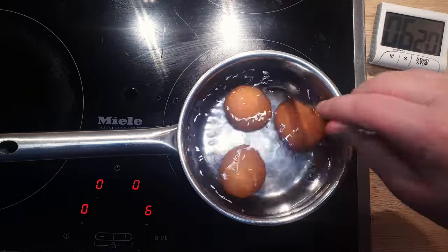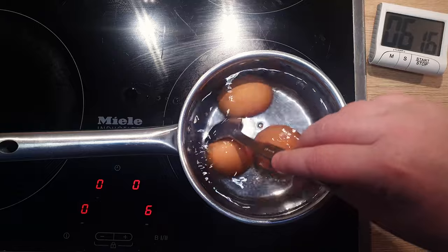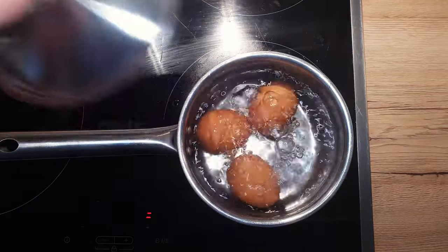Don't forget to gently stir the eggs during the first minute of cooking to keep the yolks centered and ensure a perfect presentation. As the timer ticks away, prepare a bowl of cold water with ice cubes.